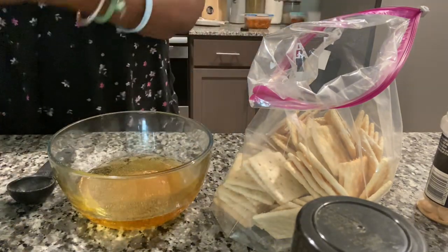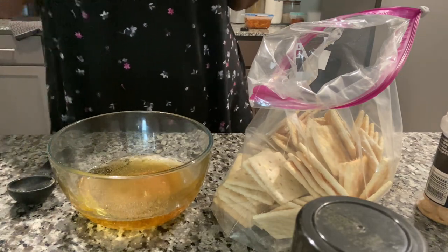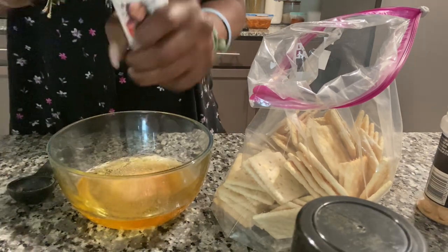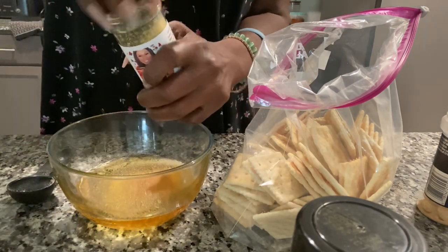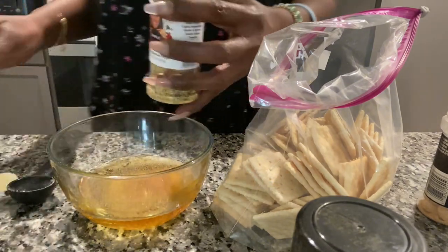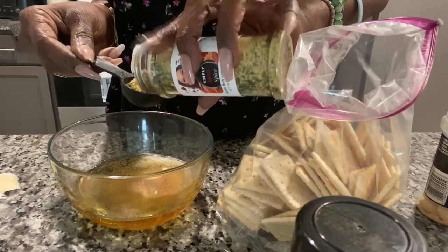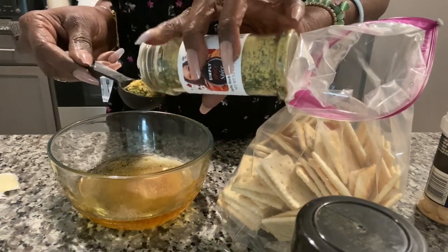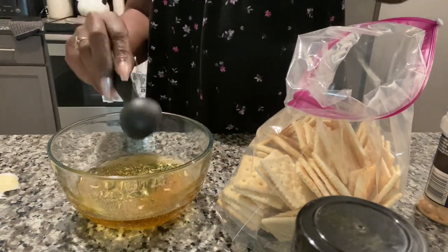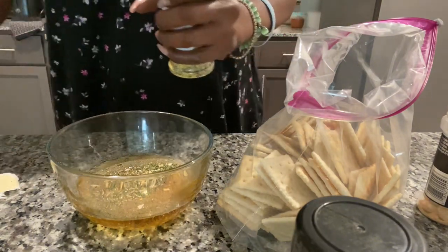And then I gotta open Simone's. We're going to use a tablespoon of Simone's — what is it — garlic herb lemon pepper. Get it right, get it right.